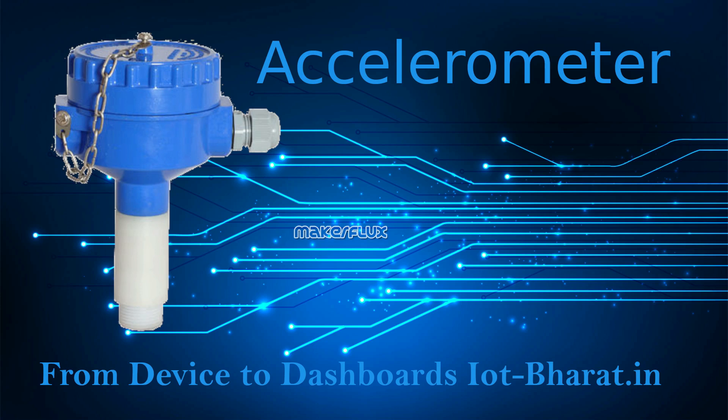This is the end of this video on vibration sensors or accelerometers. Kindly subscribe to this channel so that you can view more videos of this type in the coming days. This is Katal Lamutham from Chennai signing off. Good day to you.